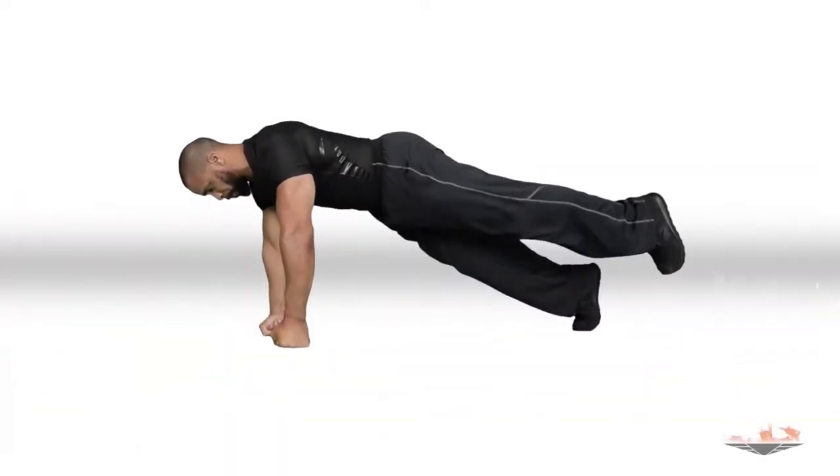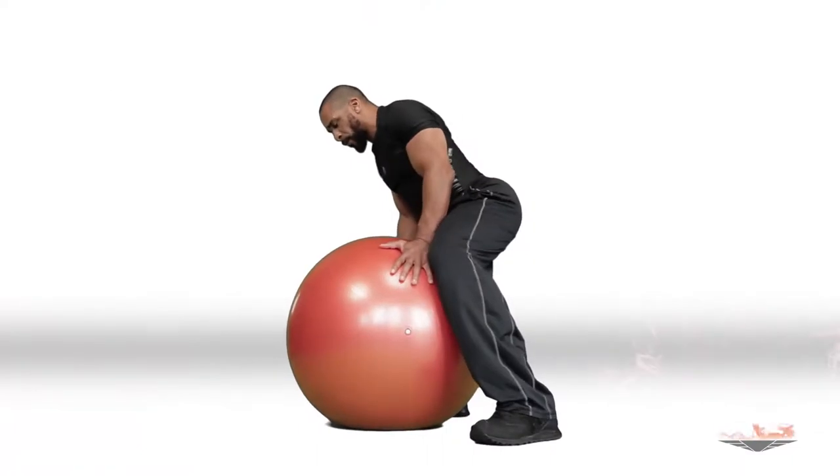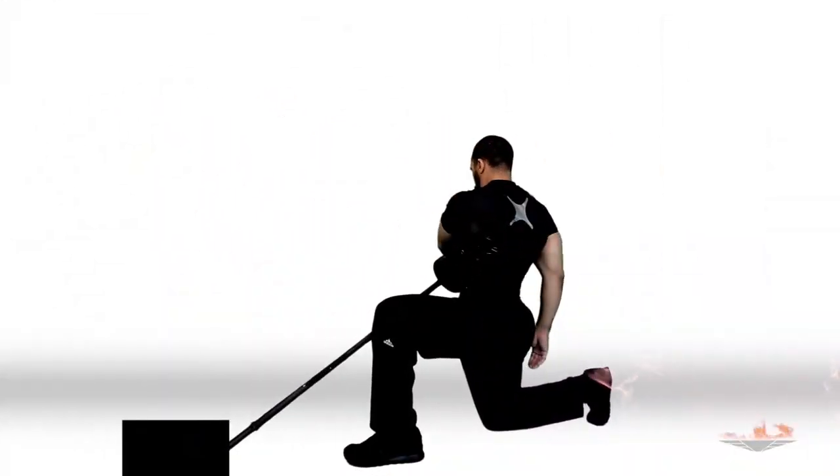First exercise: plank knee drive. Stability ball power push-up. Seated shoulder press. Add a rear delt with torso rotation.